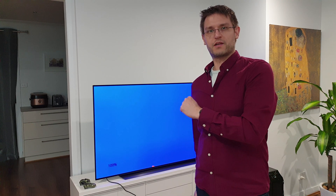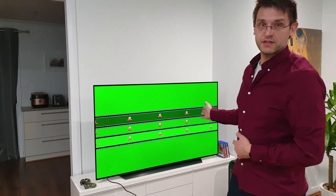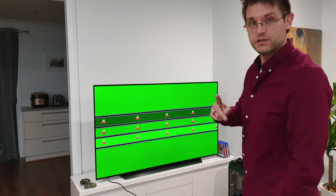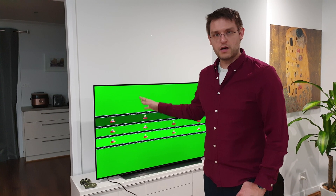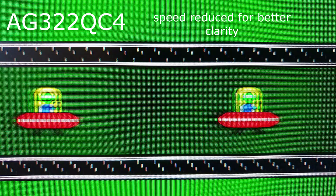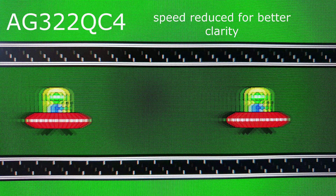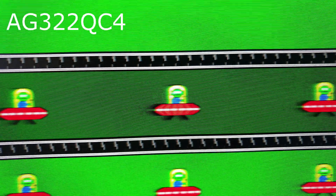We're moving on to the motion test and I'll show you how this OLED performs against my gaming monitor. For the motion test I'm using the UFO ghosting test — the link is in the description below, so try it out on your screen. This is amazing, this is perfect, I don't have more English words to be honest, but this is so great in comparison to my gaming monitor, which you can see here. On my gaming monitor there is a lot of ghosting and a lot of blurring.